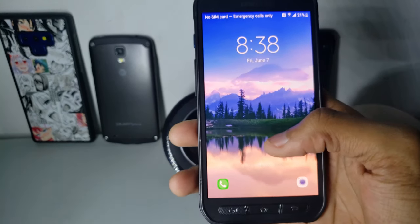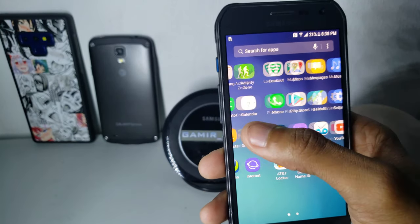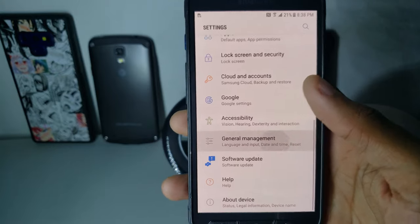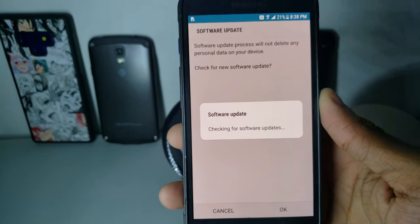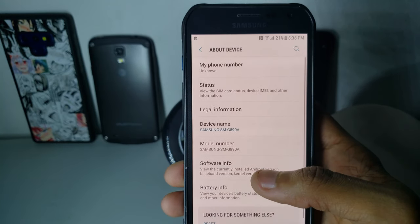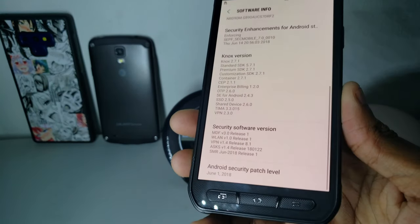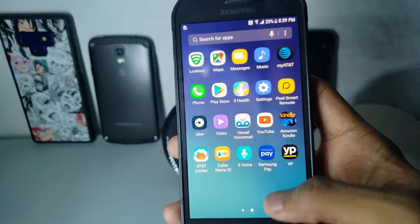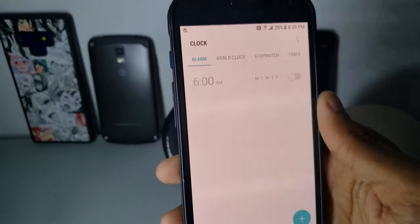Now I finished setting up the phone. It has very smooth transitions and everything. Let's check the settings and see if it's on the latest version. The OTA on AT&T is unreliable when out of the United States, so I will manually update it to the latest security patch — the one it has right now is June 1st, 2018.